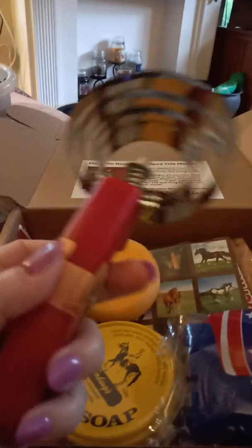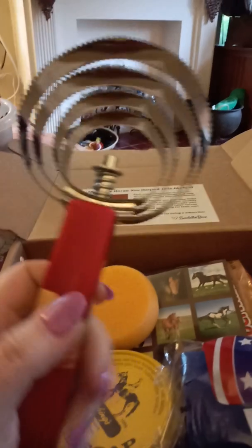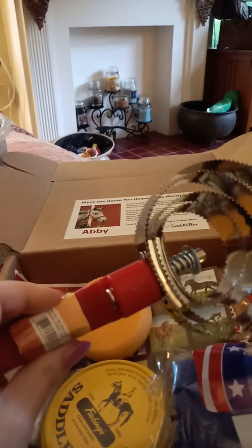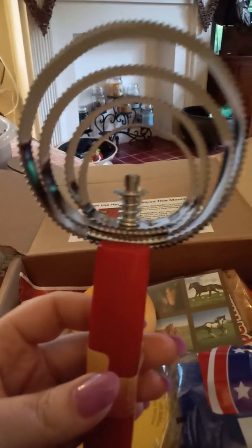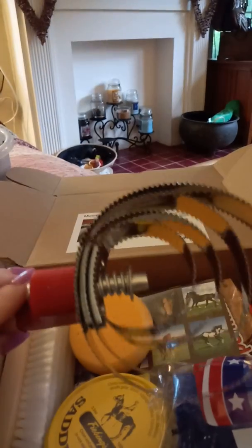First thing is a metal curry comb with a plastic handle. Definitely something that comes in handy during this time of year. Our horses are all shedding out their winter coats. And if you're like me, I probably own four or five of these and I always seem to lose them somewhere. So glad that came in the box — it will definitely get used.